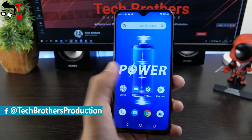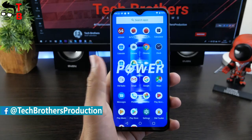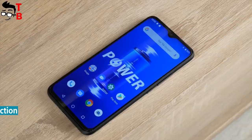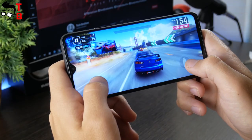If you already subscribed to our channel, Tech Brothers, then you have probably watched our video with unboxing and full review of Umidigi Power. The link to the video will be in the description.